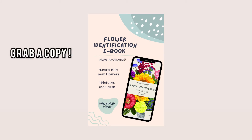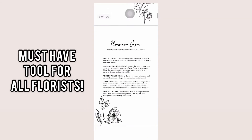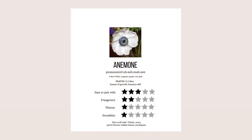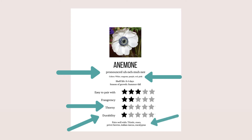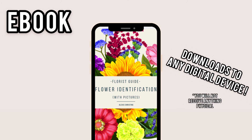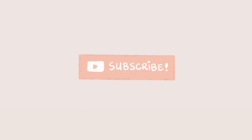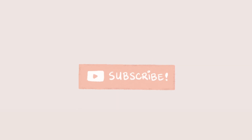I have a really exciting announcement — I recently just released a flower identification book, which you can find in the description box below to purchase. This book is a must-have tool for florists at all levels. It will teach you the correct pronunciation of each flower, along with the colors it comes in, how thorny the stems are, the durability of the flower itself, and at the bottom of each page you can find a list of flowers that pair best with the one you're researching. It's an ebook, which means it will download to any digital device like an iPhone or tablet — perfect for on-the-go learning. Don't forget to like, comment, and subscribe, and follow me on Instagram at Flowers by Alexis. See you all soon!